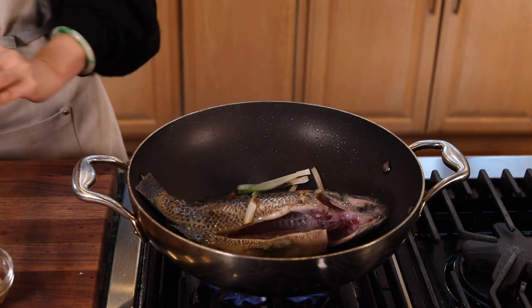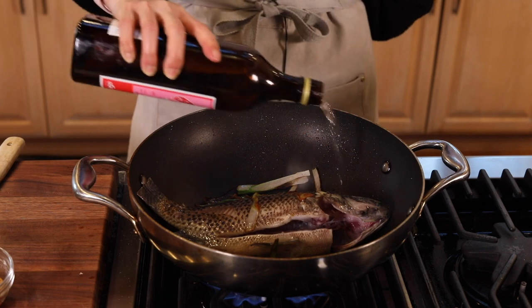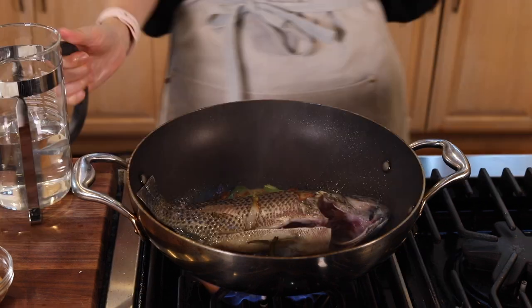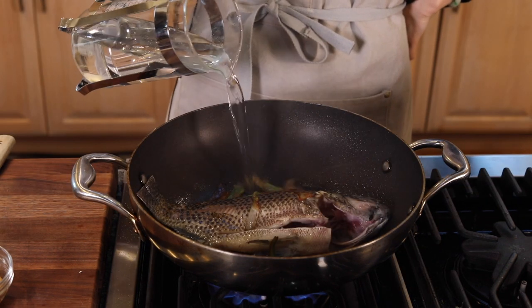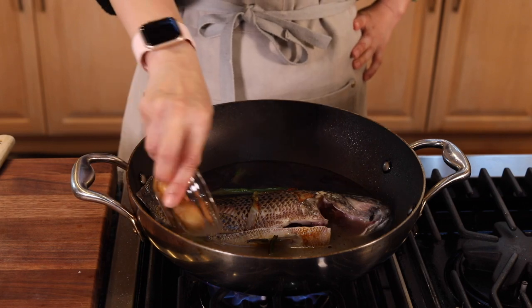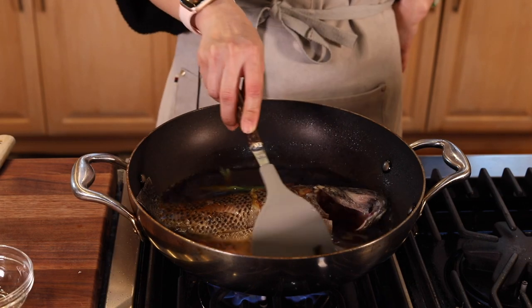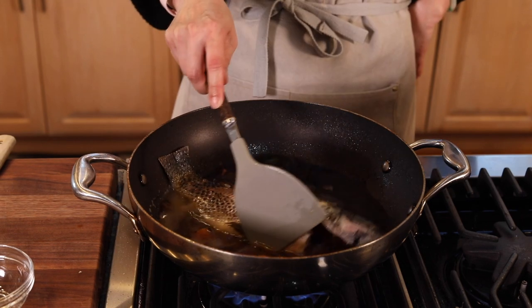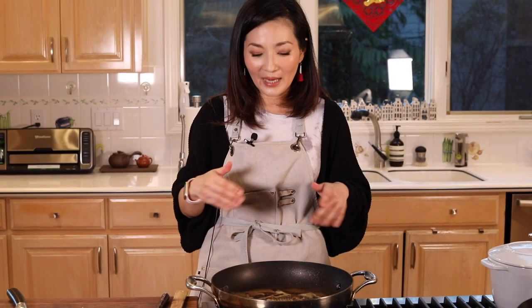Give it about 30 seconds or so, and then we're going to put in the rice wine, then water, soy sauce, the fried garlic, and the rock sugar. Let all the ingredients and seasoning incorporate a little bit, and then we taste it. It's so good. Now it's simmering — we're going to turn the heat to medium.